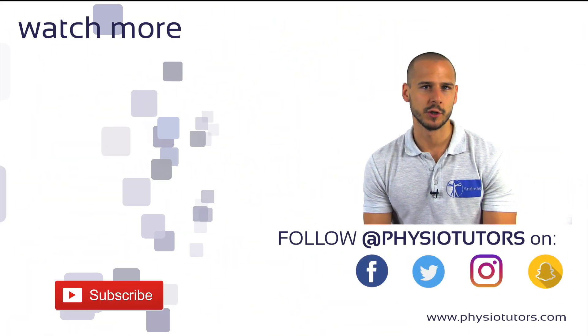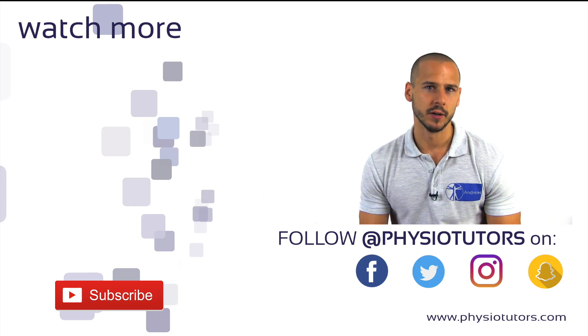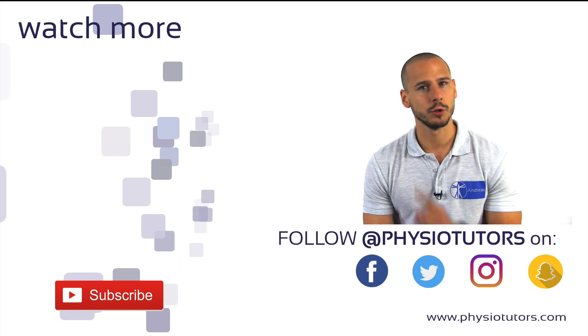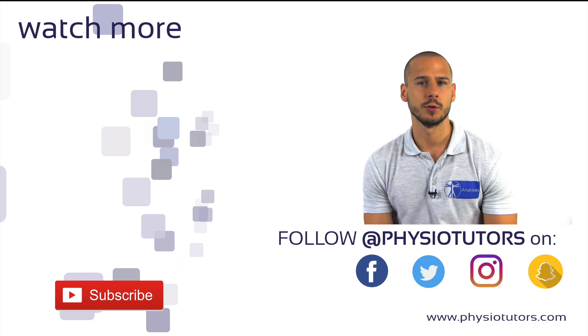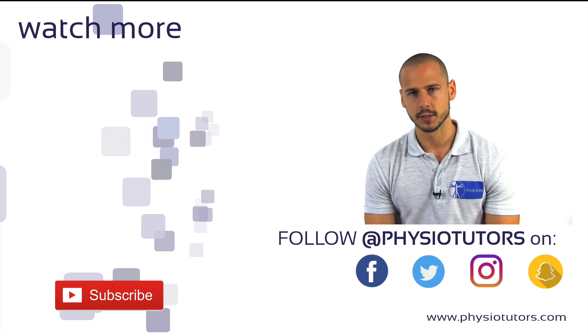Thanks for watching. You can continue by checking out our shoulder assessment playlist on the left, and make sure to subscribe to our channel if you haven't. There is a link in the video description and the top right corner for ways to support us. As always, this was Andreas for Physiotutors. I'll see you in another video.